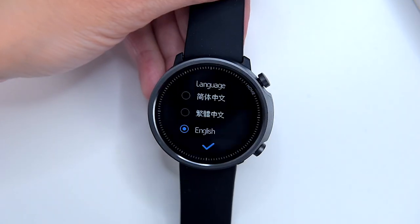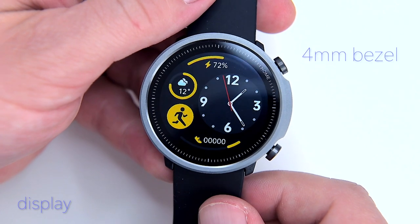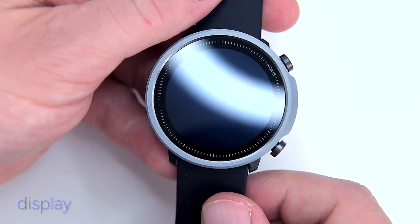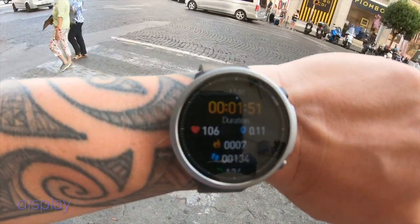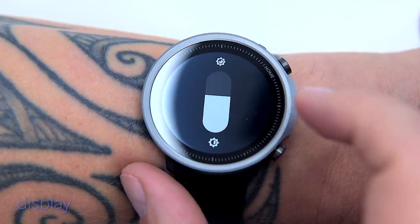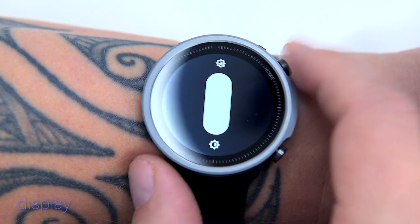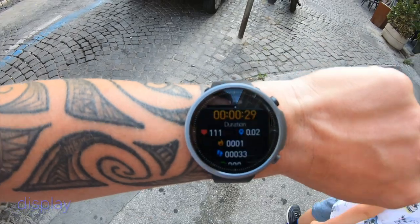You might feel the smartwatch has an edge-to-frame display, but it's not — it has a 4mm bezel around the display. It has nice and vivid colors, but it's definitely not one of the brightest displays; visibility drops under direct sunlight. The brightness is adjustable with five steps, and I always keep it at maximum. Just to clarify, this is not an always-on display, however it lights up automatically when you raise your wrist.